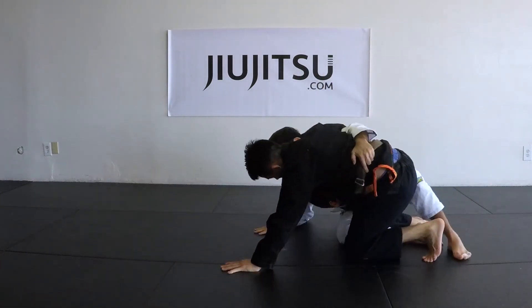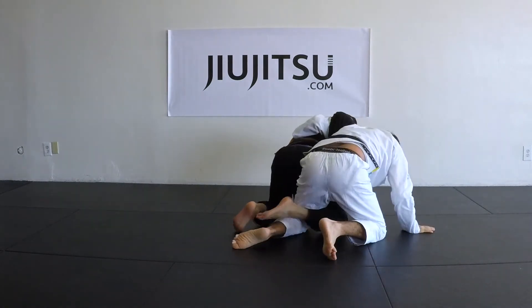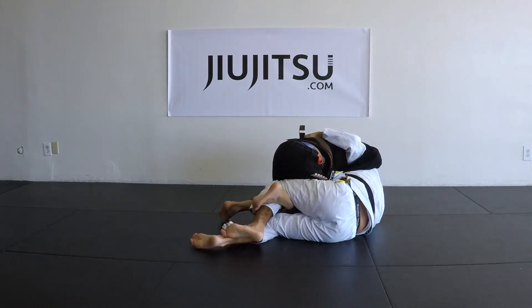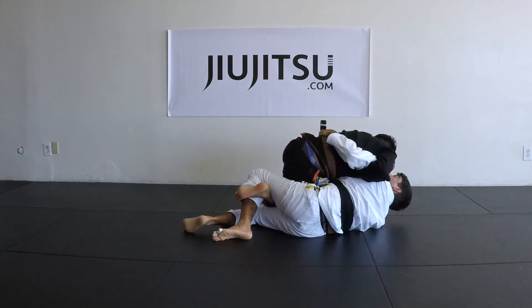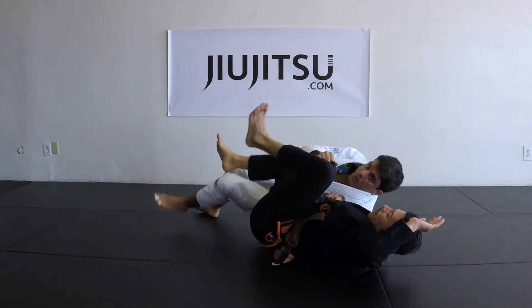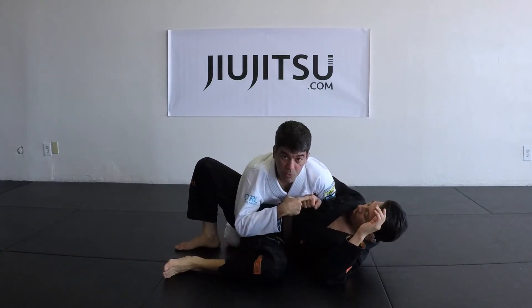Let's do it facing this way. We're gonna try to come up — I'm stuck, so what I do is dive in, slide my hip in so he has no base with the ground, then I close and bring it on top.